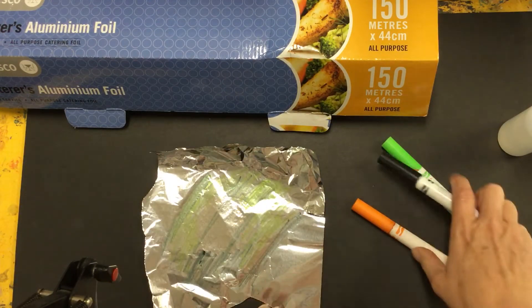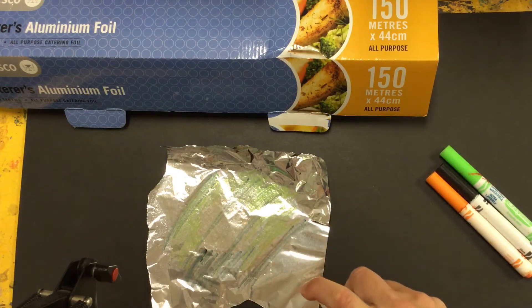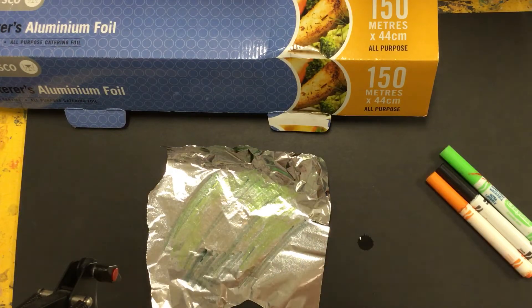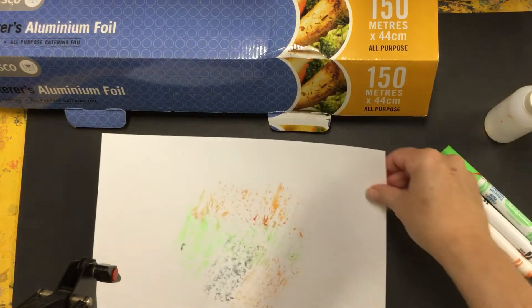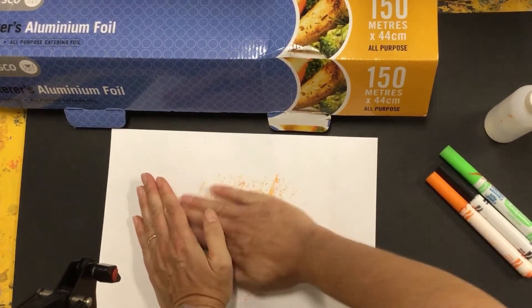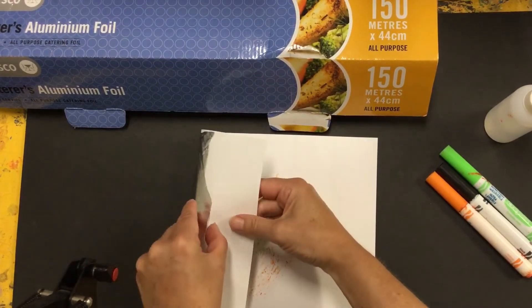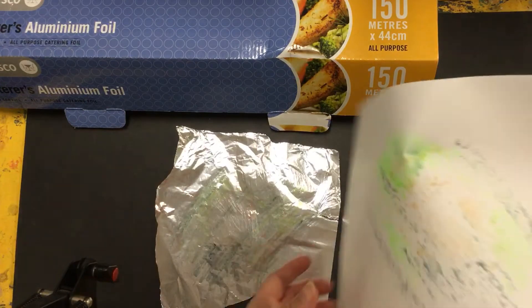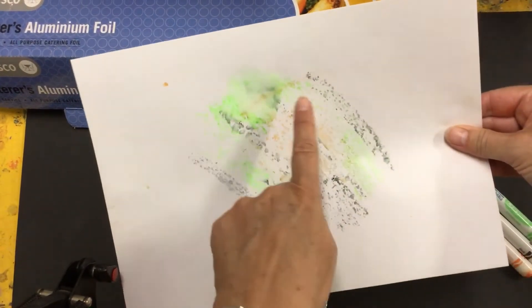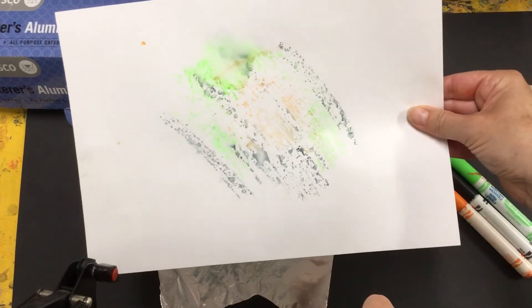Because the foil doesn't absorb the colour like paper does, it will sit on top of the surface. If we wet it a little bit with a spray bottle — just water in there — and then put a piece of paper over the top and push it with your hands, when you peel it off the texture will give this sort of watercolour effect, which looks pretty cool.